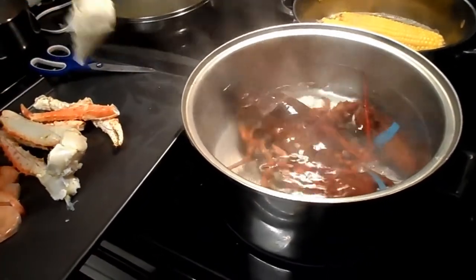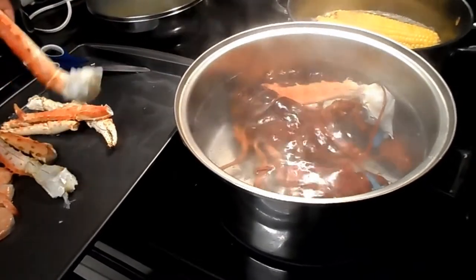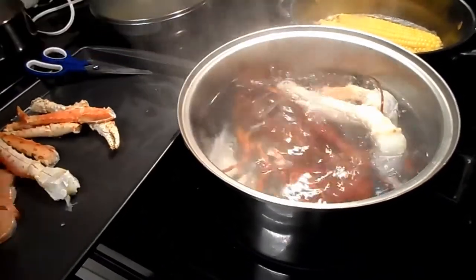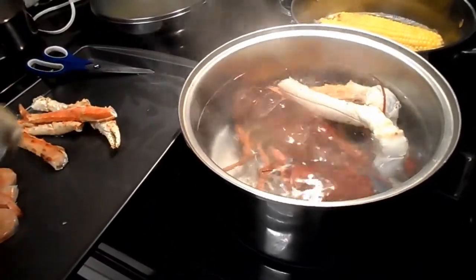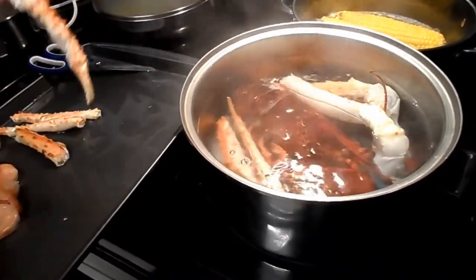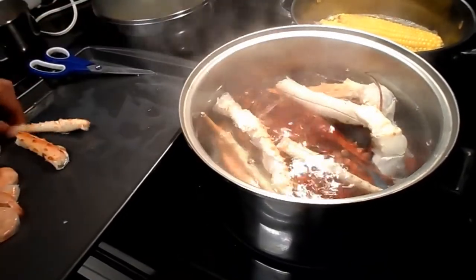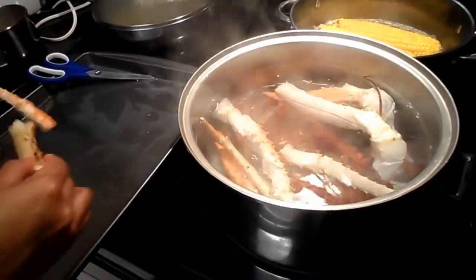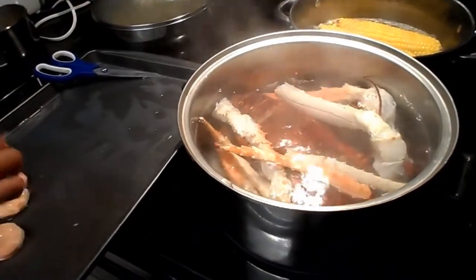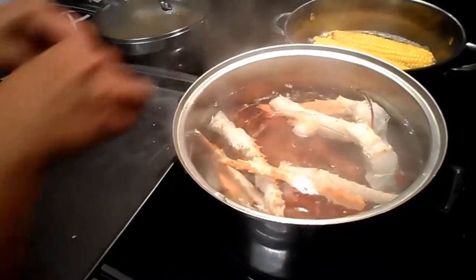Put this in there too — yeah it fits. We need a big pot. We do — we got a king crab. And shrimp. We don't go one by one, just throw them in.